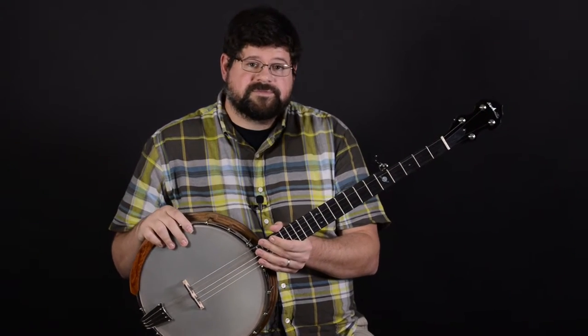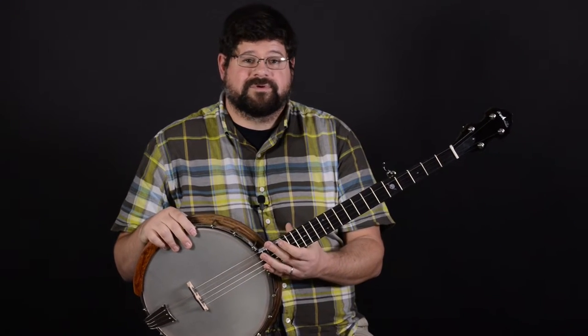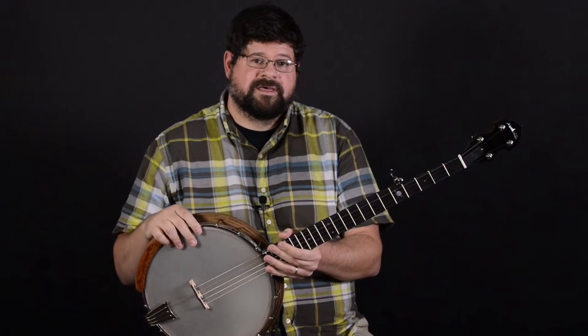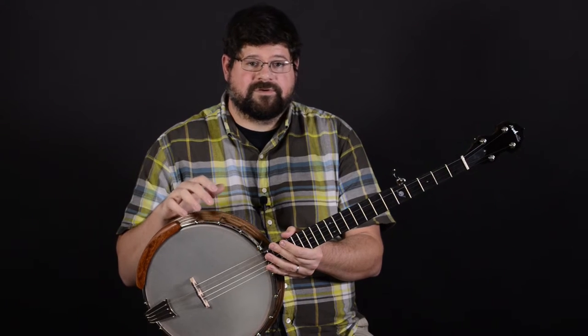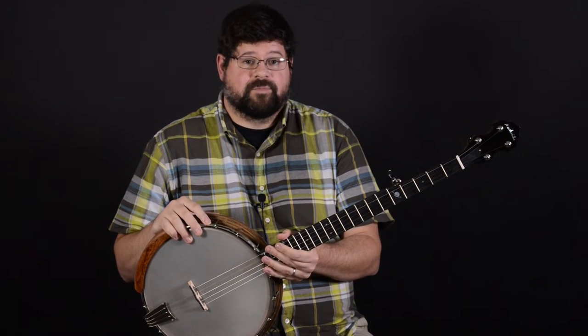This banjo is a 12-inch pot and it has an integral cocobolo tone ring. It also comes with a really innovative neck attachment that allows you to raise and lower the action just using an Allen wrench. It also makes the neck easily removable for travel.